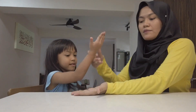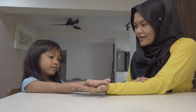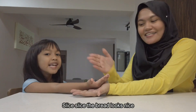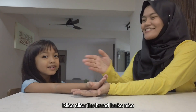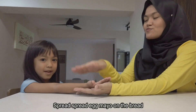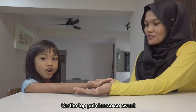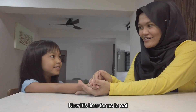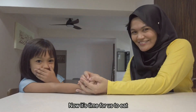Natasha says: I like egg mayo and cheese! Oh, she likes egg mayo and she likes to put cheese on top. Okay, ready? So parents, all you gotta do is put your palm and get your child's palm on top, and perform the chant. Slice, slice, the bread looks nice. Spread, spread, egg mayo on the bread. On the top, put cheese. So sweet, and now it's time for us to eat!